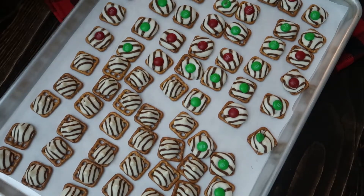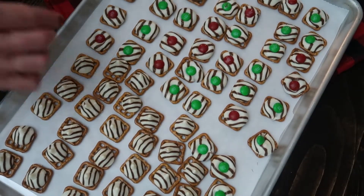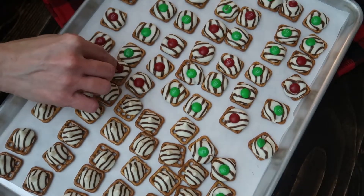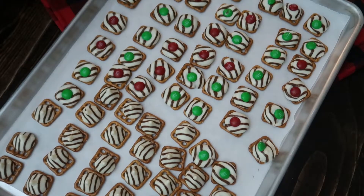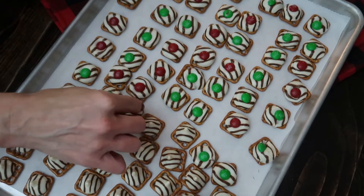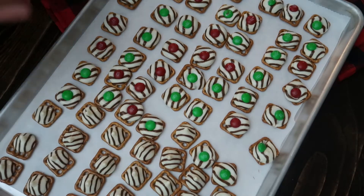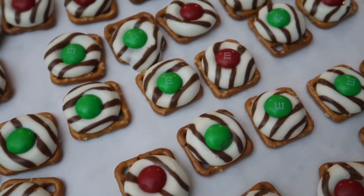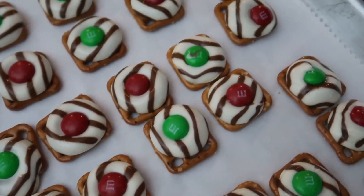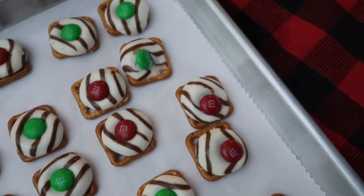These are great treats to package up in cute little boxes and bags and gift to maybe teachers or use in a gift exchange — they're just very versatile and adorable. If you have any tips, suggestions, or maybe a twist to this recipe, we'd love to hear it in the comments below, and we will see you in tomorrow's video!